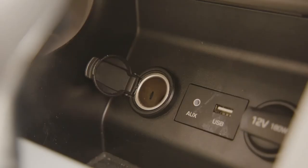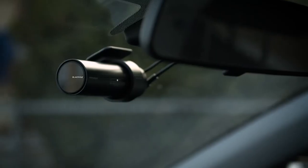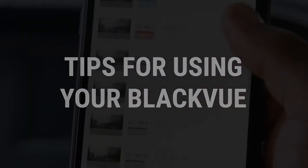To power your dash cam, plug the power cord into your car's power socket and turn the key to ON. Your Blackview will automatically start recording. Now that your dash cam is installed, here are a few tips to get you started.